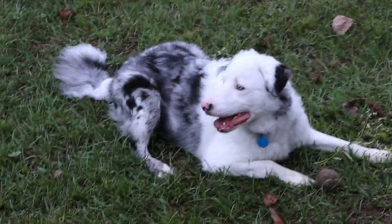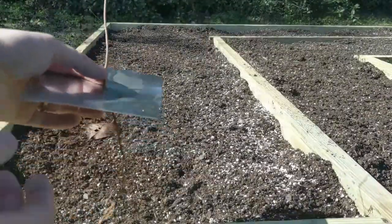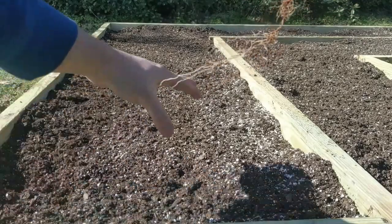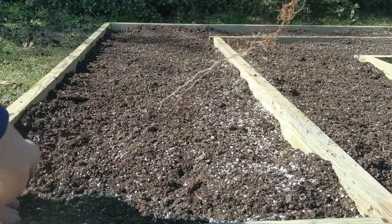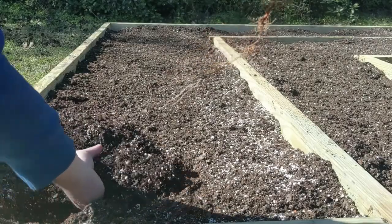Hey guys, welcome back to Small Trees. Really quick before I start, I just noticed we're almost to 4,000 subscribers, which is just crazy to me. I wanted to thank you guys for all the support and love and the great ideas — I'm just truly thankful for everything.